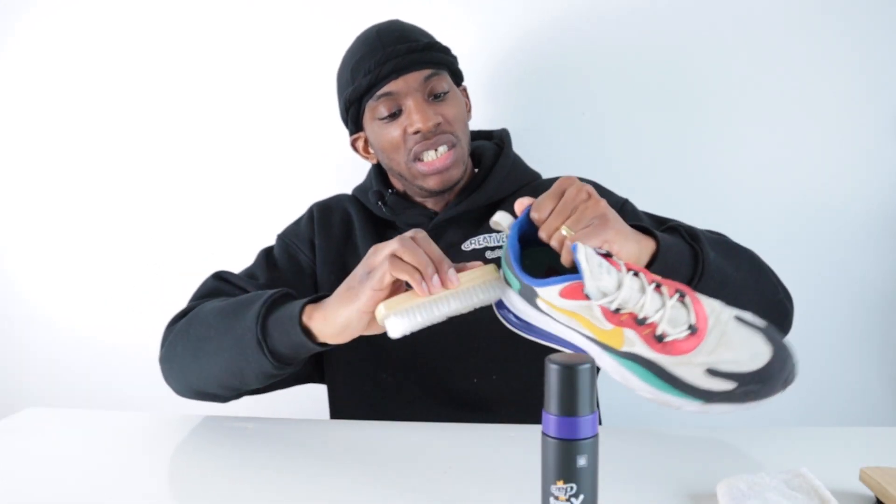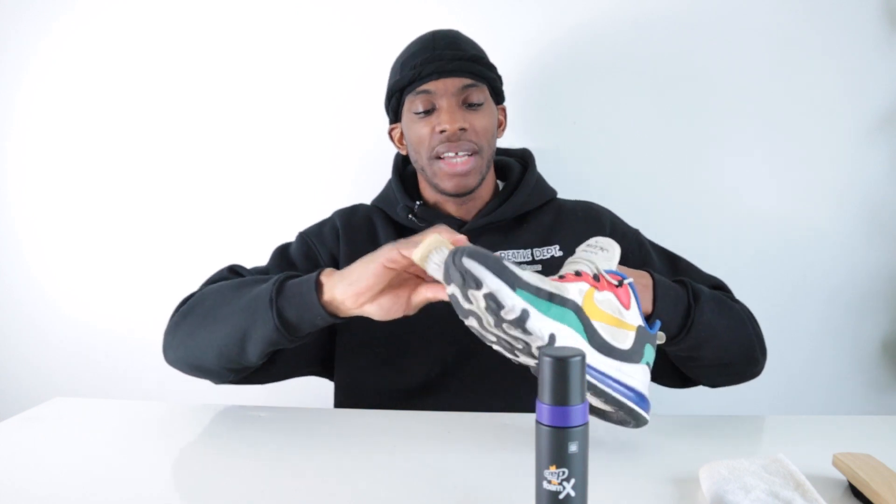They look better already — and this table is absolutely disgusting! If you ever want to restore your trainers, start with a brush. The brush definitely does a lot. As you can see, after brushing they look a little bit better — actually about ten times better.